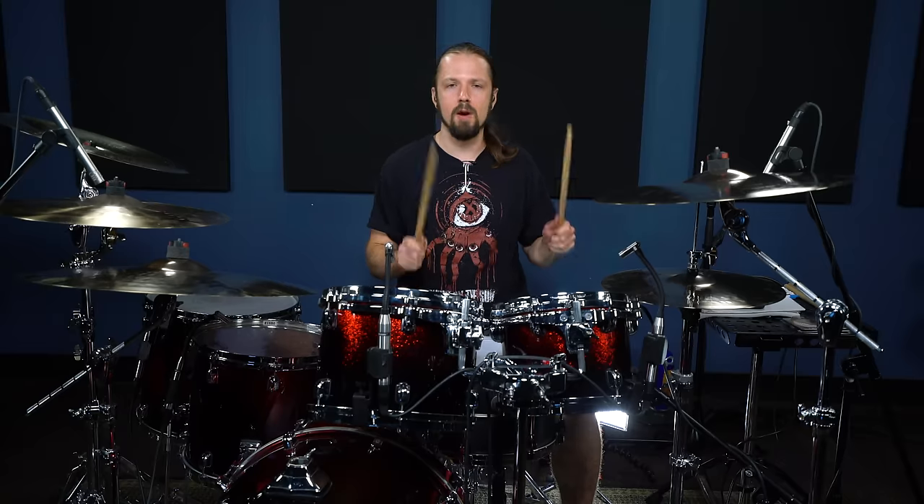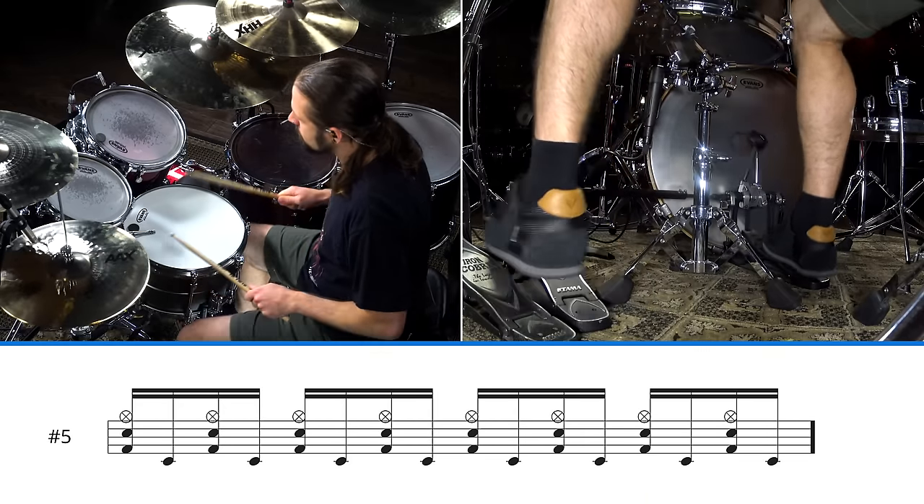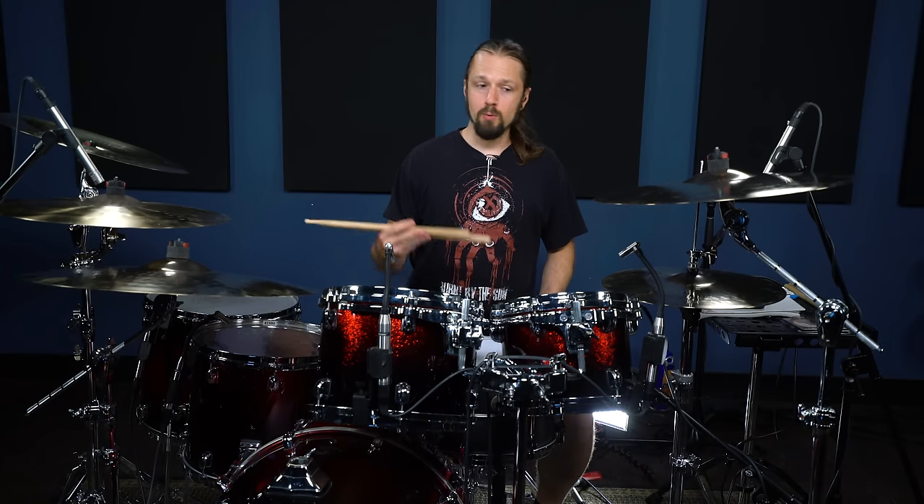This last example is a hammer blast — or more of a bomb blast, actually. It's a hammer blast in that your hands are playing together, and a bomb blast in that your kicks are doing 16th notes underneath it. You have to know this beat if you're gonna play some death metal. It's a very iconic beat made popular by Morbid Angel and Cannibal Corpse — Cannibal Corpse has definitely used this beat an awful lot. I'm gonna play it at 160 and 190 beats a minute.